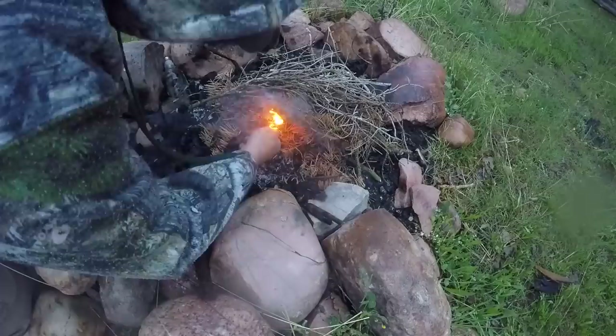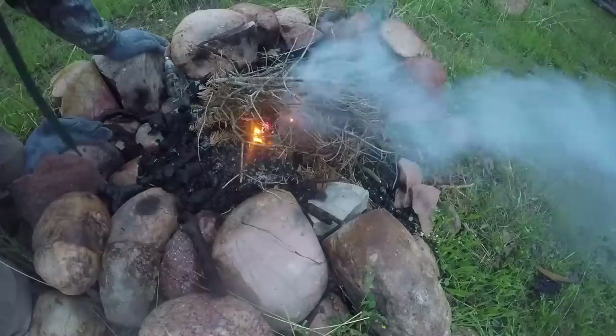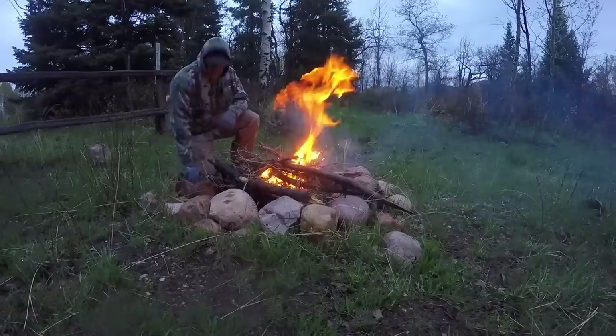Oftentimes you burn your fingers when you're starting these, because when they start to go, they flare out and they become like a little blowtorch. I think we're good to go there. We'll let her rip here, get some more wood on there.